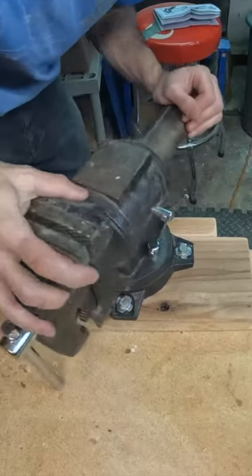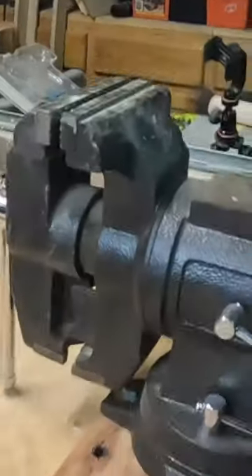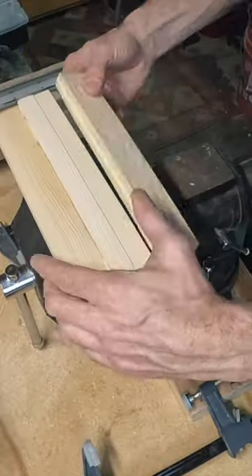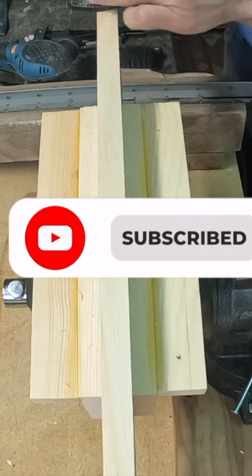I forget the name of them — leave it in the comments, my friends. And there we go: with the clamps you've got an awesome solid bench clamp. Hey, click that subscribe button if you want to see more cool stuff like this. Thumbs up, my friends — talk to y'all later!